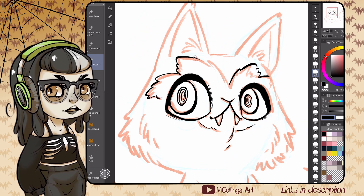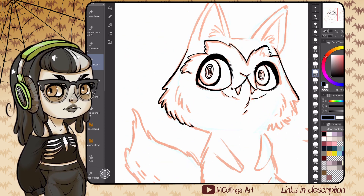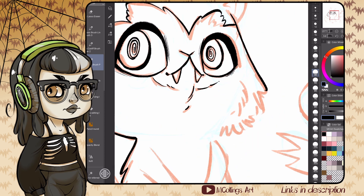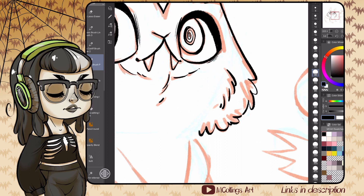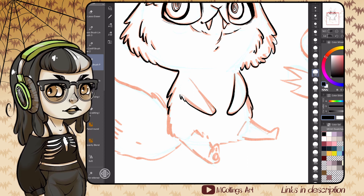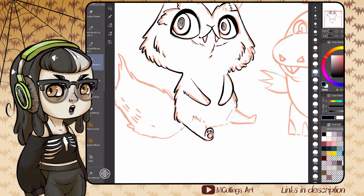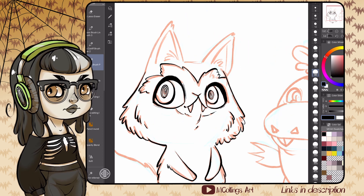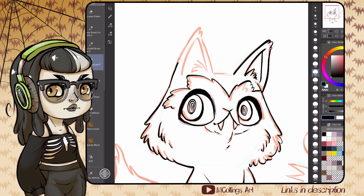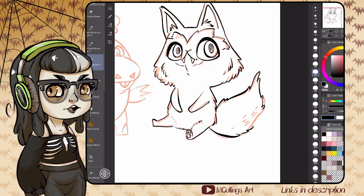I wanted to give Sprigatito a little bit creepier of a face because she's supposed to be kind of capricious and will just turn on you on a dime. I wanted her to seem a little less trustworthy. The original one is very baby-like — very cute and innocent with giant ears and giant eyes. I wanted mine to be like, 'Can you trust this cat though?' Because maybe you can't. Don't ever trust the cat — I can tell you from experience, I live with two of them.